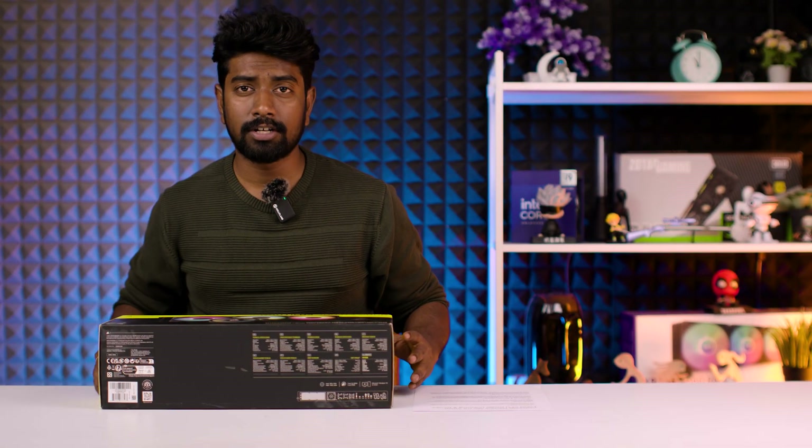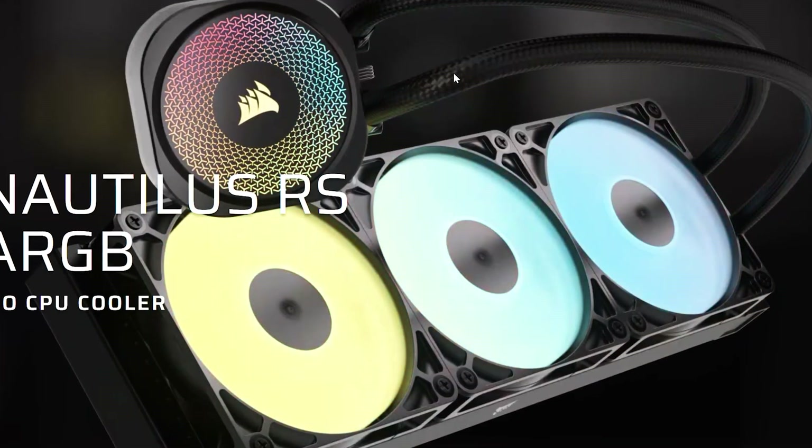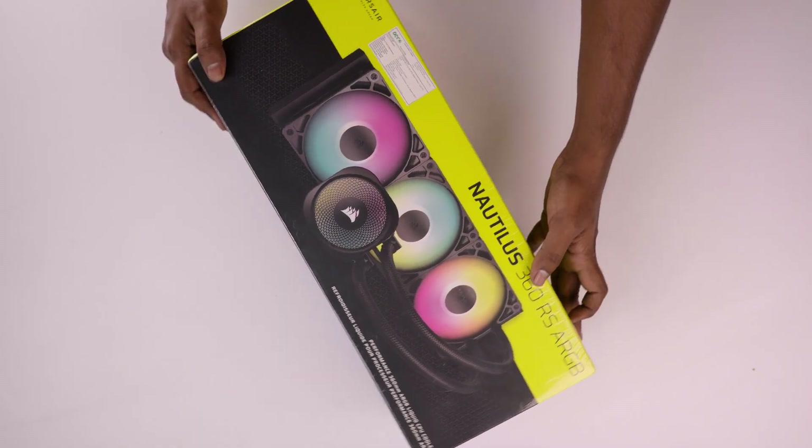Hello everyone, welcome back to the channel. Today we're unboxing the Corsair Nautilus 360 RS RGB liquid CPU cooler. This is Corsair's return to the mainstream market with a non-iCUE solution that still delivers their signature quality and performance.